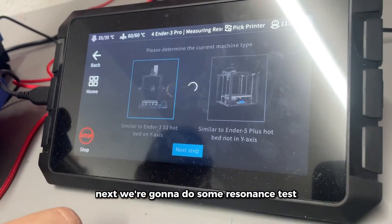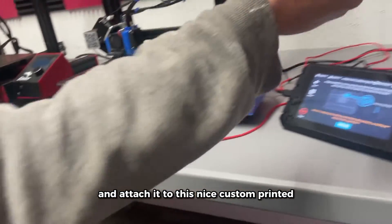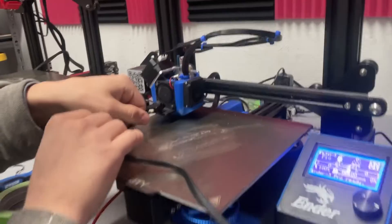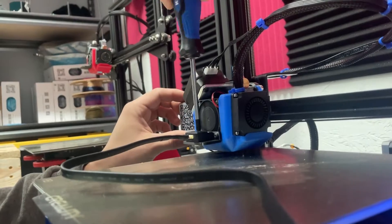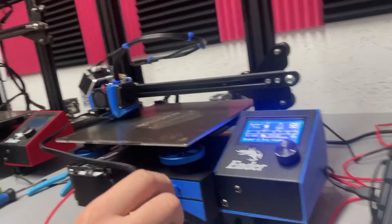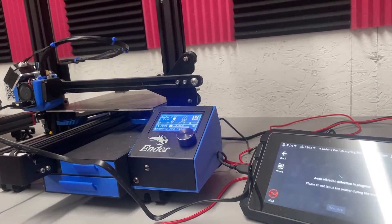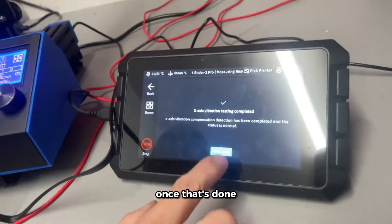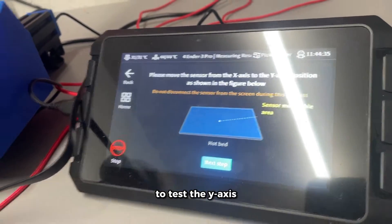Next we're going to do some resonance tests. We'll use the sensor that comes with the Sonic Pad and attach it to a custom printed bracket to test the X-axis. Once that's done, we'll remove the sensor from the bracket and tape it down to the center of the hotbed to test the Y-axis.